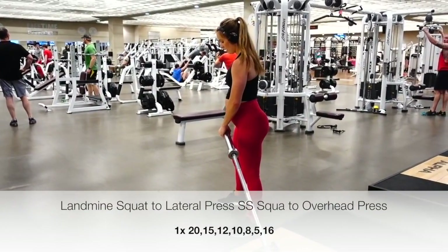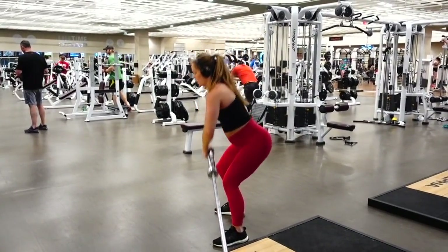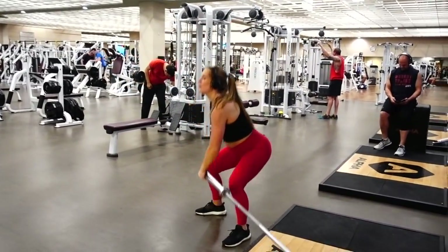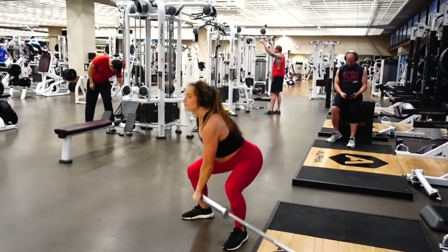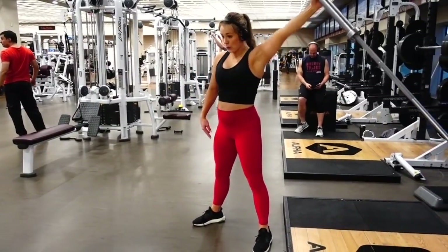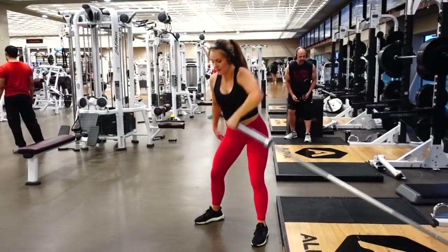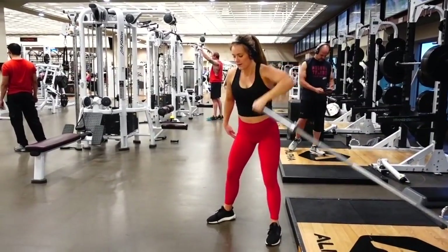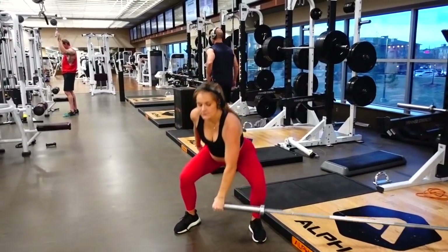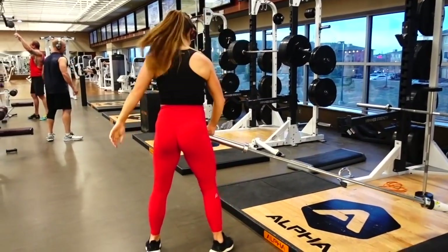To start off this workout, we are going to do a squat to lateral press on the landmine. If you do not have a landmine, you can take a barbell and put it into the corner and it turns into a landmine. We are going to start off with 20 reps. Make sure when you're squatting, your knees align with your second and third toe. As you snatch to the overhead grip, make sure your lower back is not arching and you are bracing your core by activating your transverse as the bar is coming up and over your head. Make sure everything is stabilized — we don't want our body doing waves.